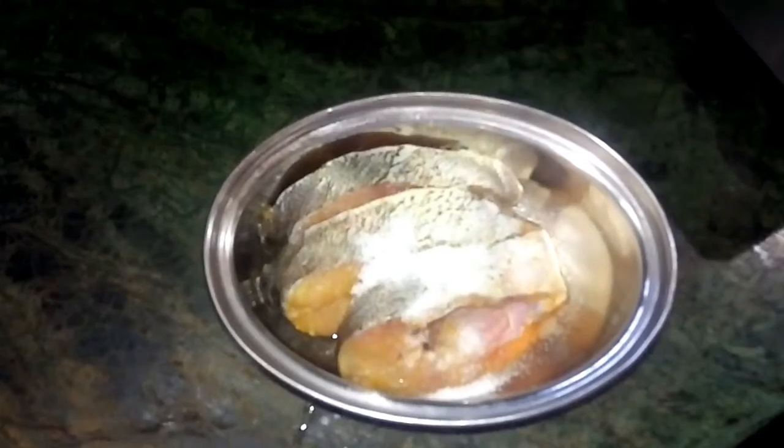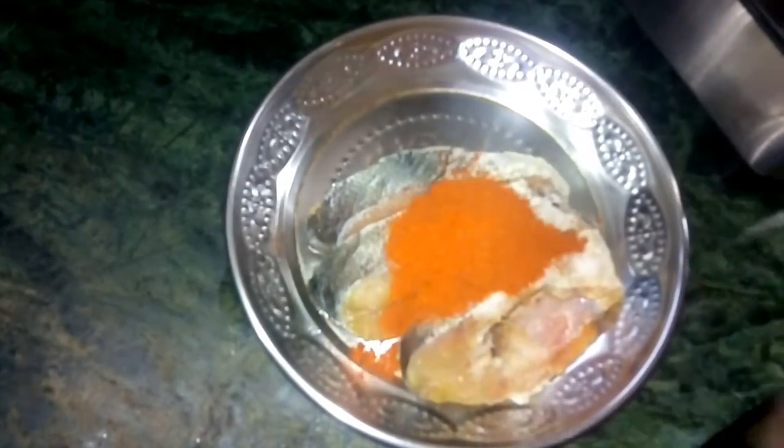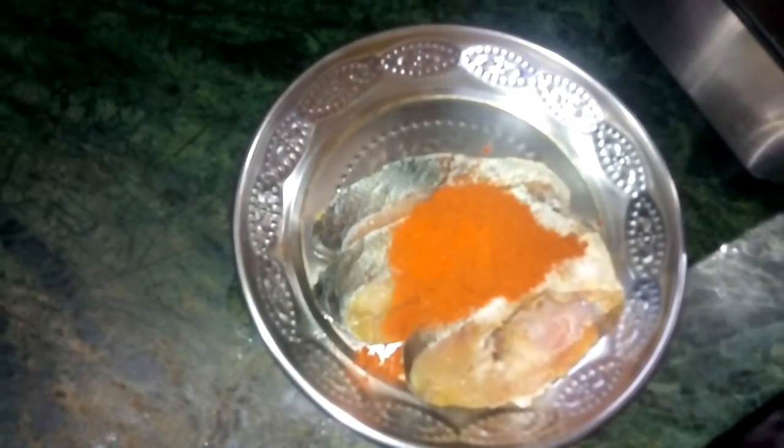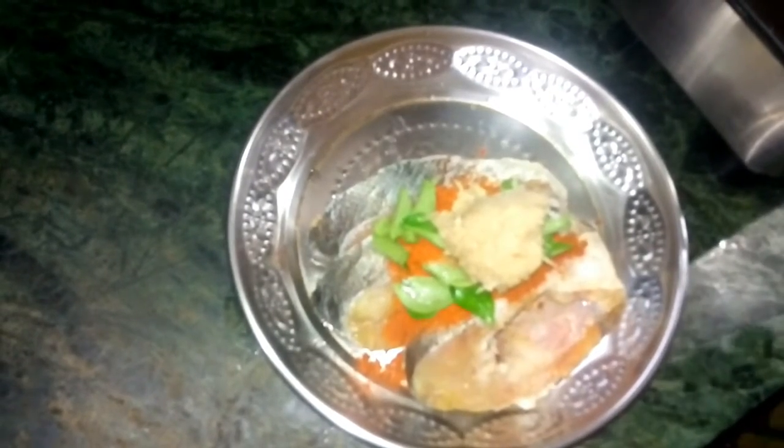2 teaspoons of masala. We put some water. We are going to make a fish fry for small ingredients. Use a spoon to taste the fish fry. Add some sugar.